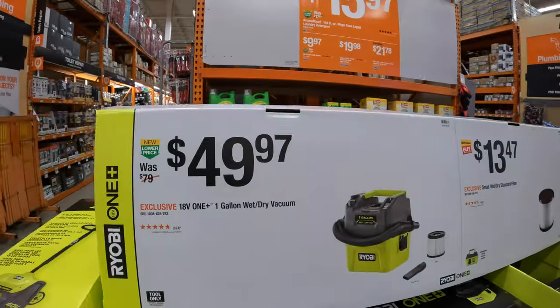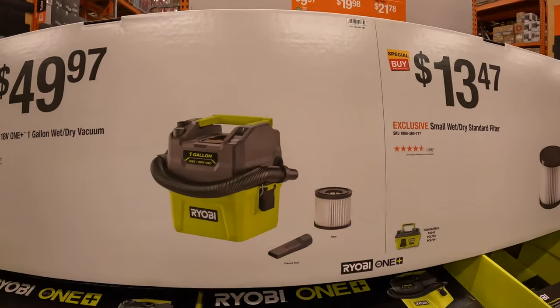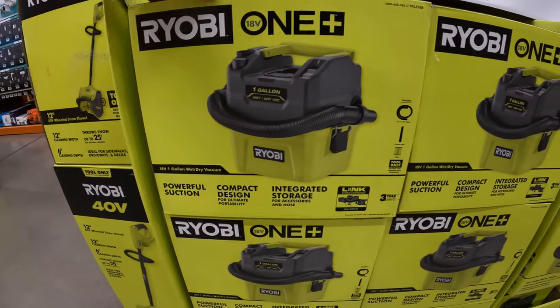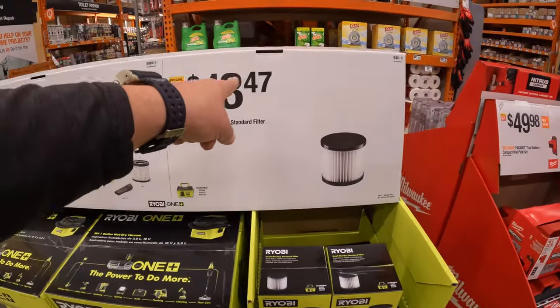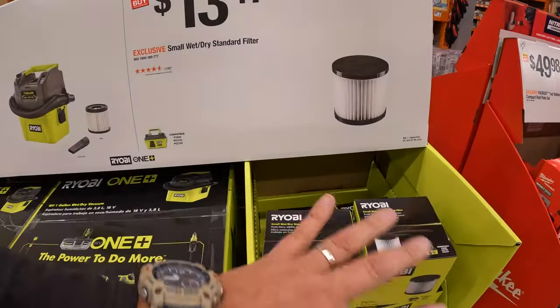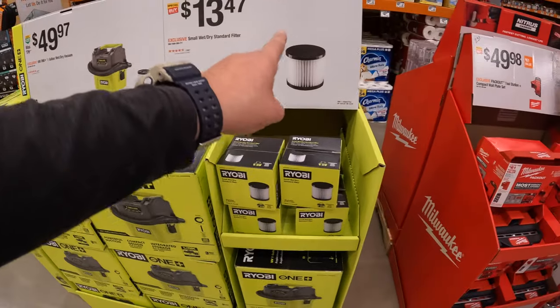$49.97 for RYOBI's 1-gallon wet-dry vac plus a few accessories with a filter. You could also get the filter by itself for $13.47. Remember to replace your filters every once in a while — don't let it go for years without doing so.